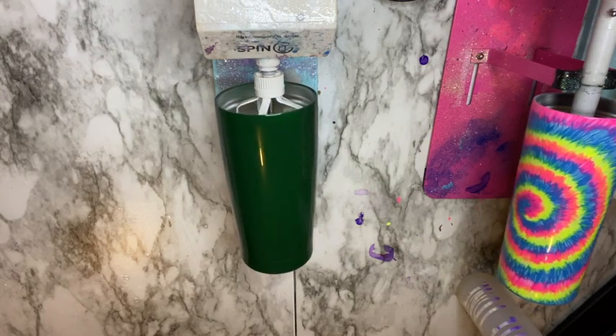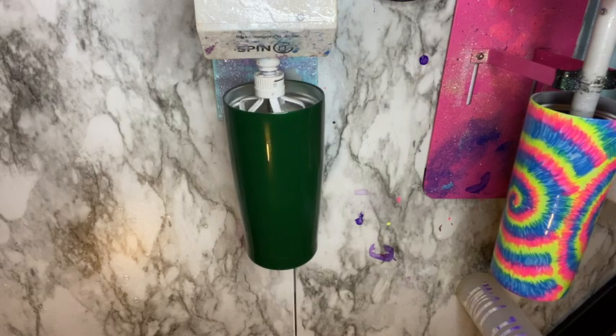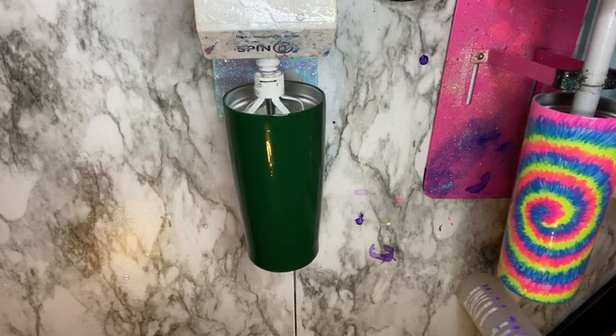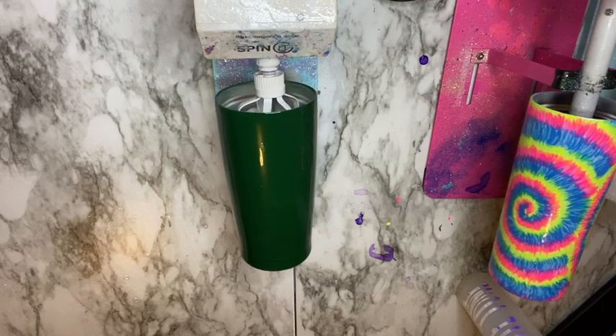Here I added a thin coat of Bright Tone. I put my Bright Tone in a condiment bottle and added just a thin coat to prep for the glitter. I'm going to let my cup spin for just a little bit to allow the Bright Tone to self-level, and then I'm going to go ahead and add my glitter.